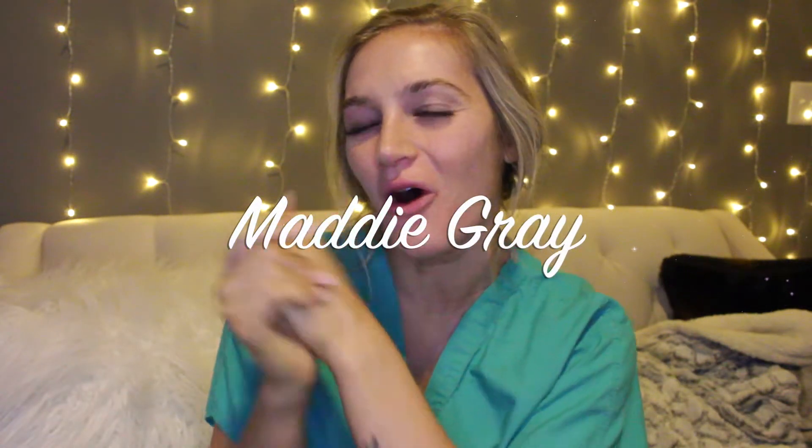Hello, it's Maddie Gray. Welcome back to my channel, or welcome to my channel if you're new.